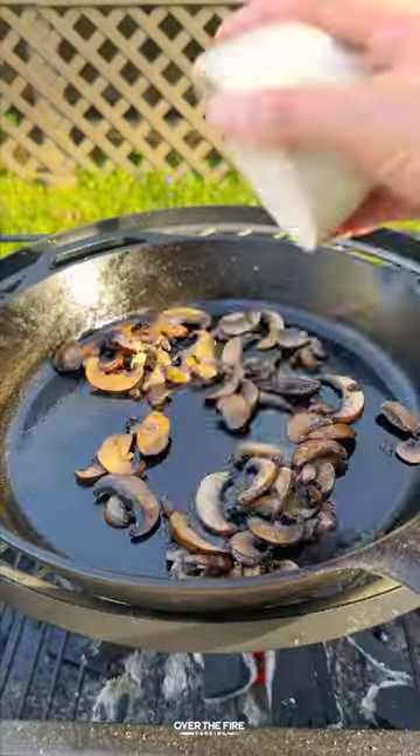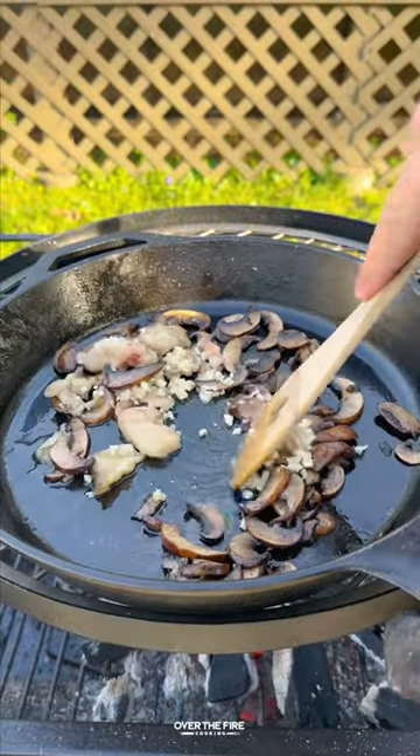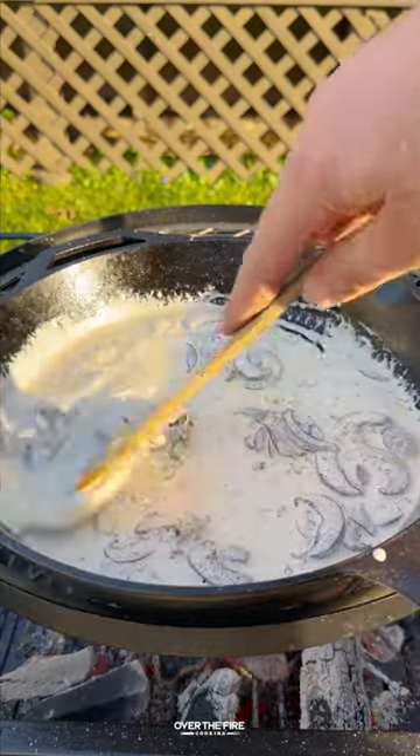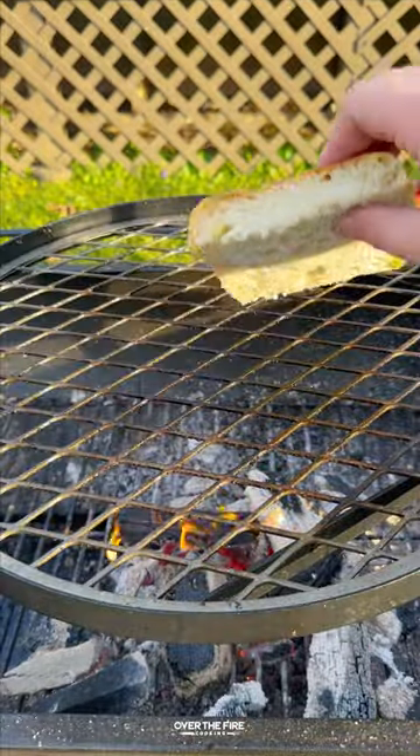Then we're gonna add a cast iron skillet, sweat out the mushrooms, add in some minced garlic and that bone marrow, cook with some beef broth and some heavy cream, and let that simmer until thickened.